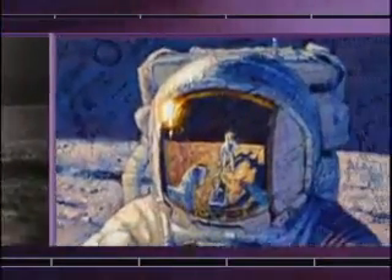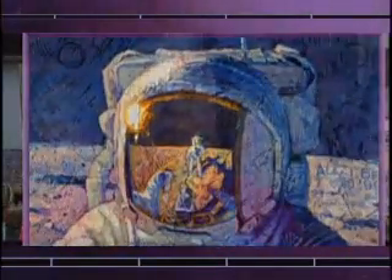Someday, maybe, it'll be a great place for vacation. We're all born about three or four or five hundred years too soon.